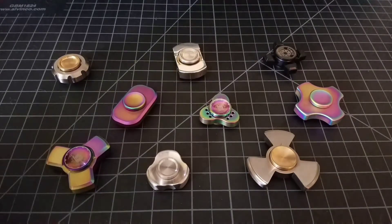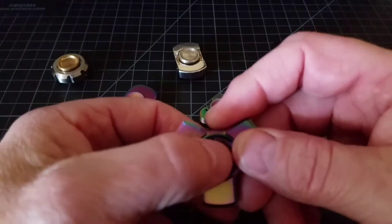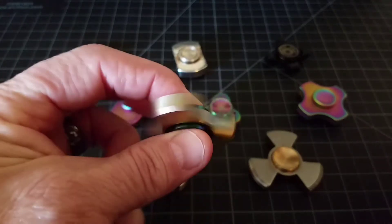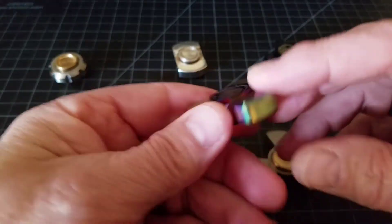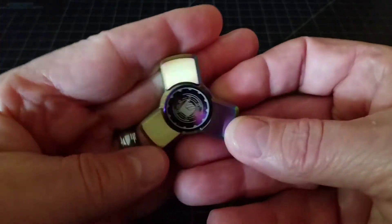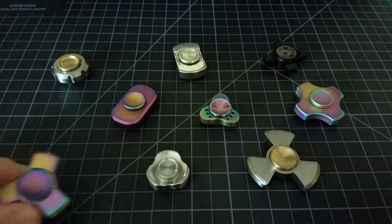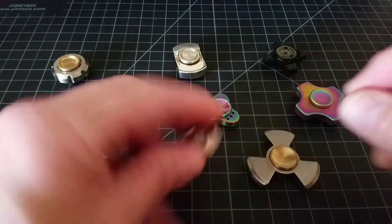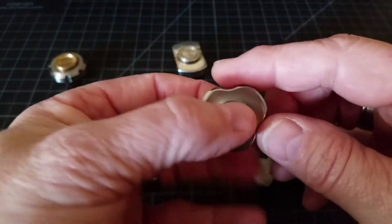Micro spinners do have their place in the spinner community. I love these — I think they're great. They're stealthy and perfect for when I use them at work. The Fidget HQ Zentri Mini is one of my favorites. It's a beautiful spinner with a nice quiet bearing, very stealthy, small, easily hidden in your pocket — just a very nice piece of work.